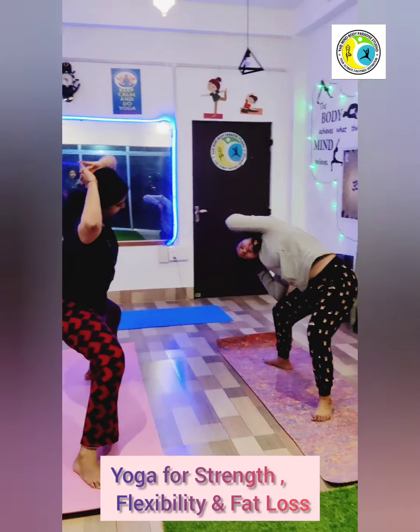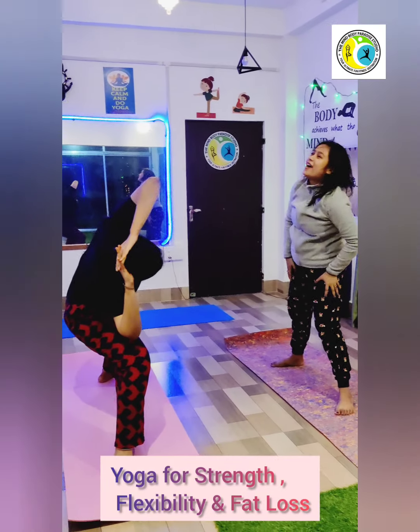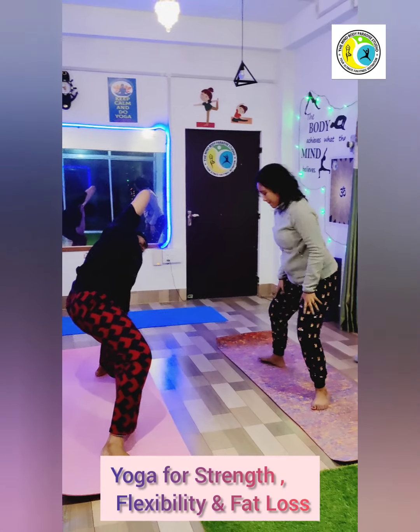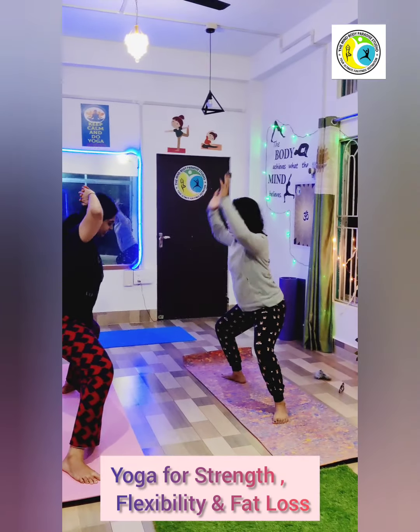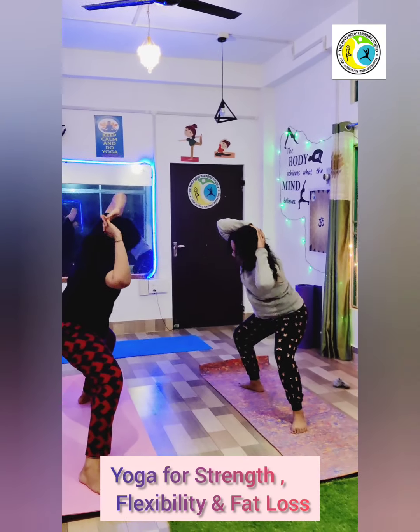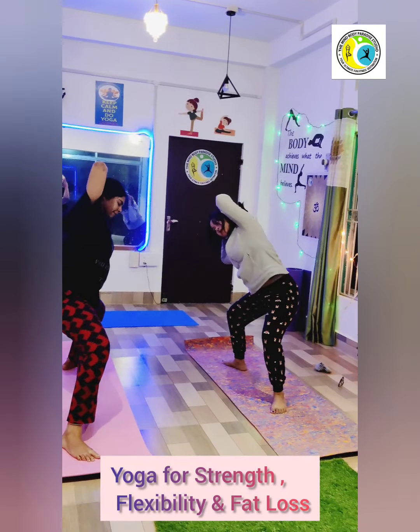Continue, keep the back straight, keep going. Keep your legs wide open, back straight, and try to touch your elbow to the knee.